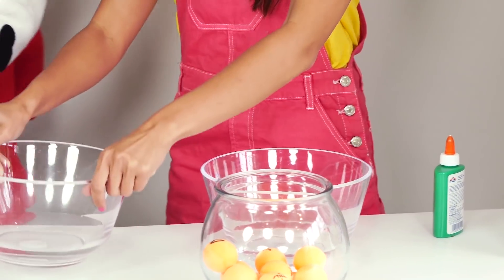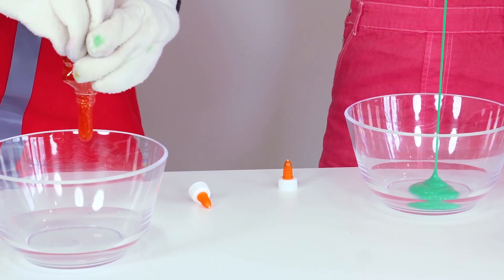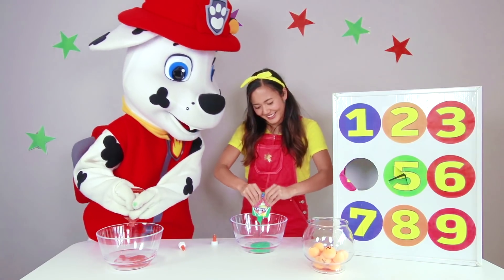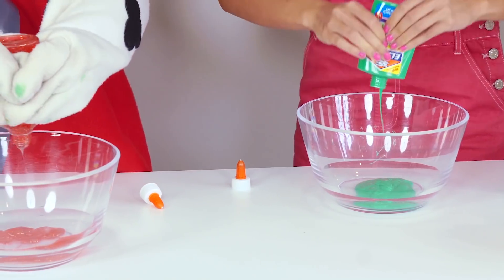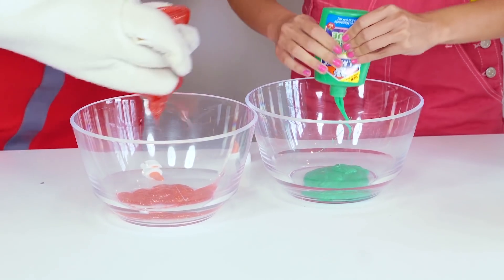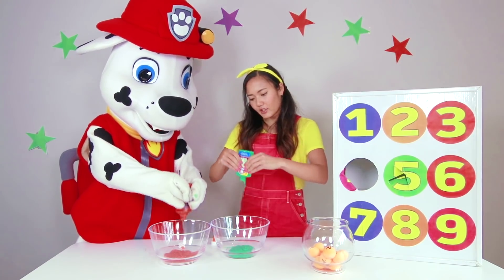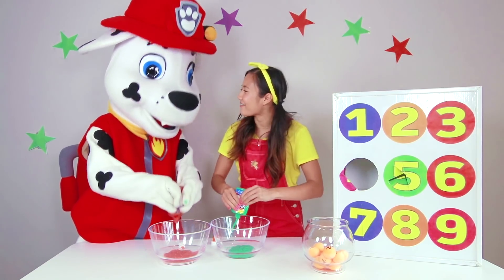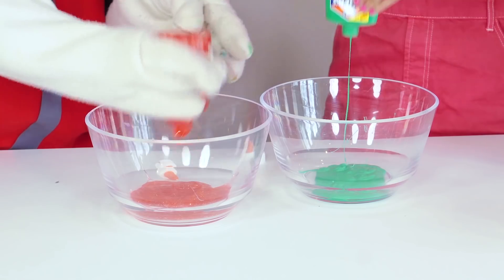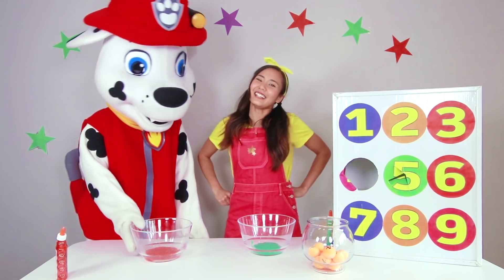Alright! Ready to put your first ingredient in? Whoa! This is a classic slime color! Oh my gosh! Yours is so sparkly — I'm so jealous! It's red like a fire truck! Mine's green like grass, or Granny Smith apples! So sticky! Alright, time for my second ingredient!